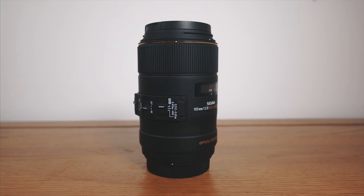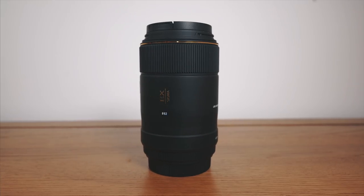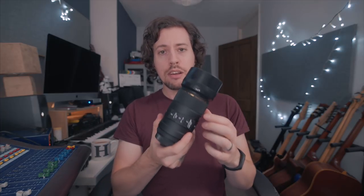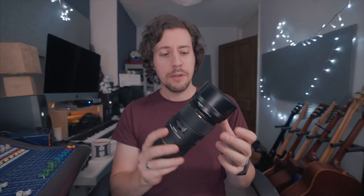Thirdly, build quality. I had a little whinge about the rattling floating element which is just the image stabilization, but a lot of lenses have that so I'm not putting that down to a build quality issue. Otherwise it's made of quite nice plastic — not Sigma Art quality, but it feels solid and it doesn't feel like it's going to break, so overall it's good. Fourthly, the design of the lens hood — it's great. It's actually really nicely molded to the body and it clicks so solidly into place it's not going to fall off like some lenses. Hood design: excellent.